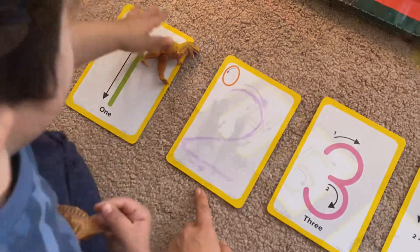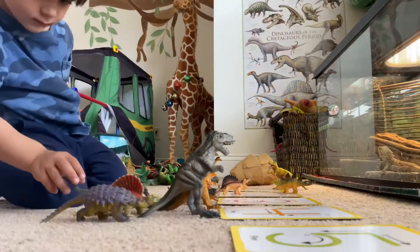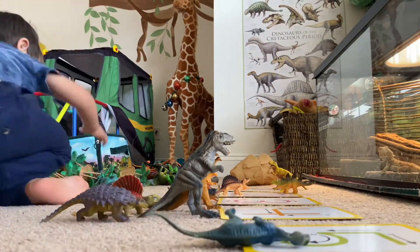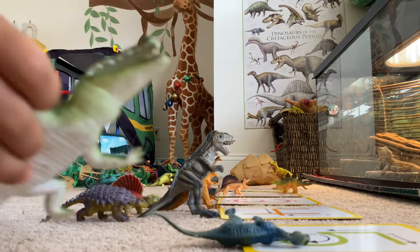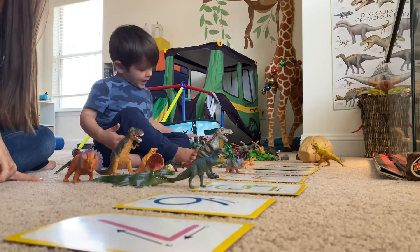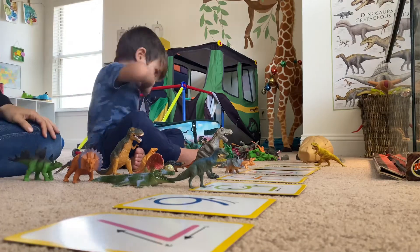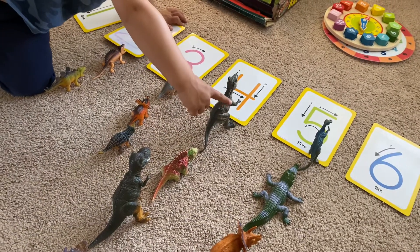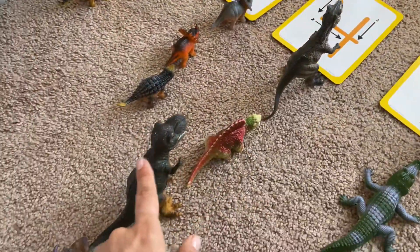A lot of young children can memorize counting from one through ten, but actual counting — understanding one-to-one correspondence and the number of objects — comes a little later. This activity is geared toward understanding what one means, what two means, how two objects look. I tend to use materials my kids are into. Justin loves cars and now dinosaurs, so one key thing during this activity is getting your child to count out loud and touch every single object they're counting.